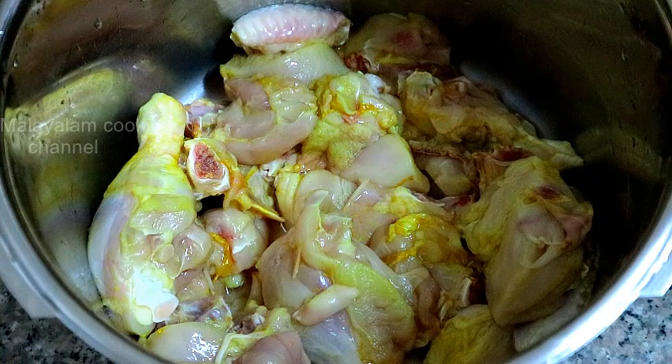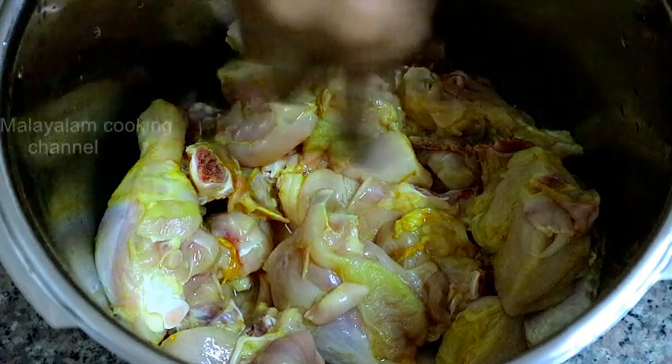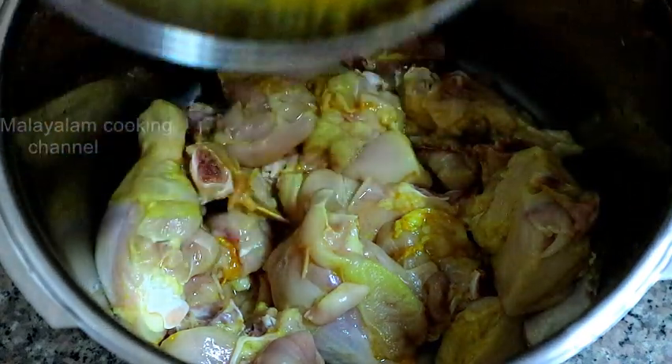We will cook about 1.5 kg of chicken. That is why we cook the spices and seeds. We are going to cook it that way.